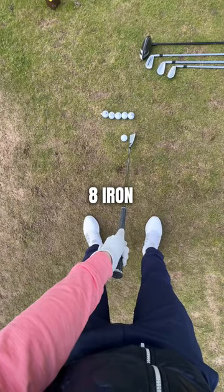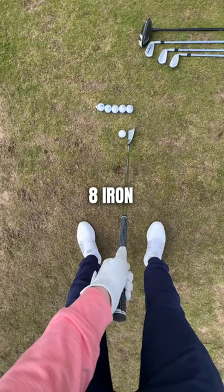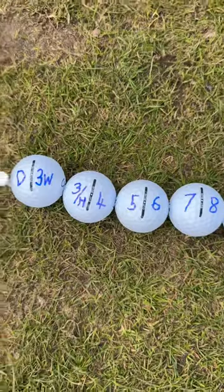This is now eight iron, and as you move all the way to pitching wedge, I can't recommend enough you drawing on these golf balls. Grab some old golf balls, copy what I did, and this is how you get the correct ball position.